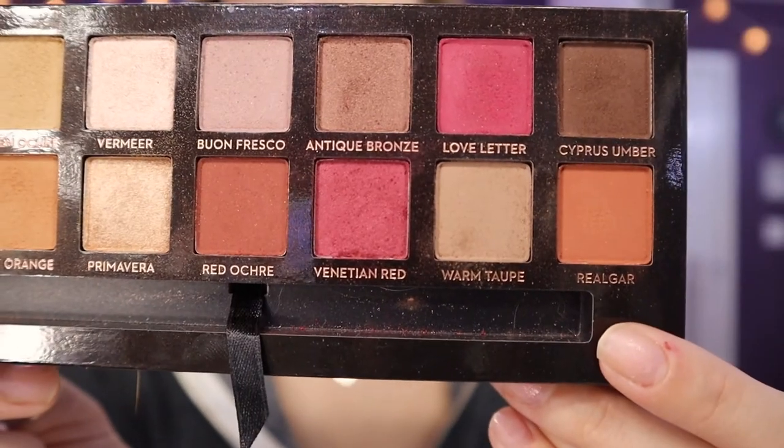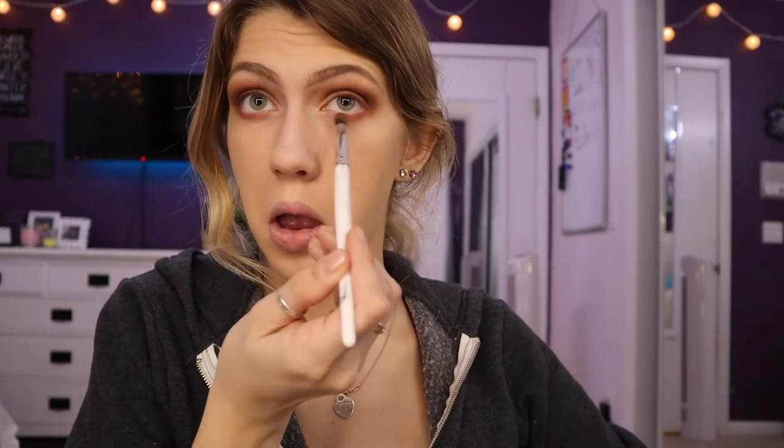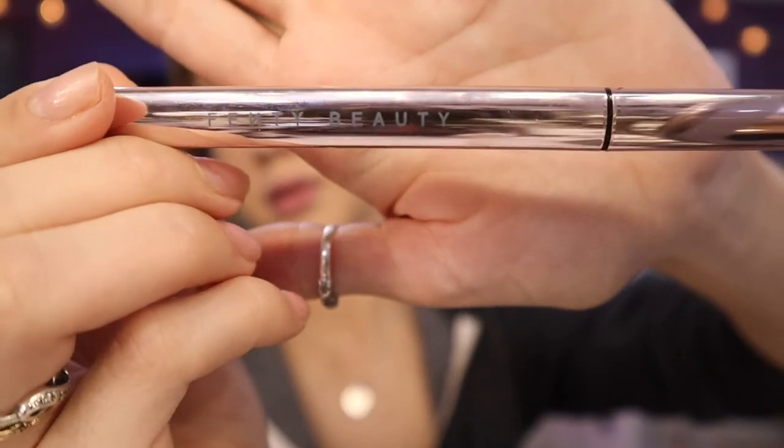And then Real Gar on the lower lash line. Next, I'm going to do my winged eyeliner with this liquid eyeliner by Fenty Beauty. The trick is to have the eyeliner thinner on the inner corner of your eye, and then as you get out to the outer corner, you make it thicker and accentuate the line.